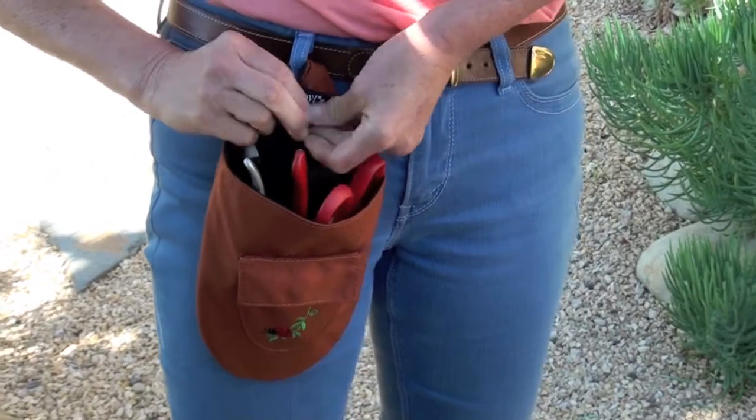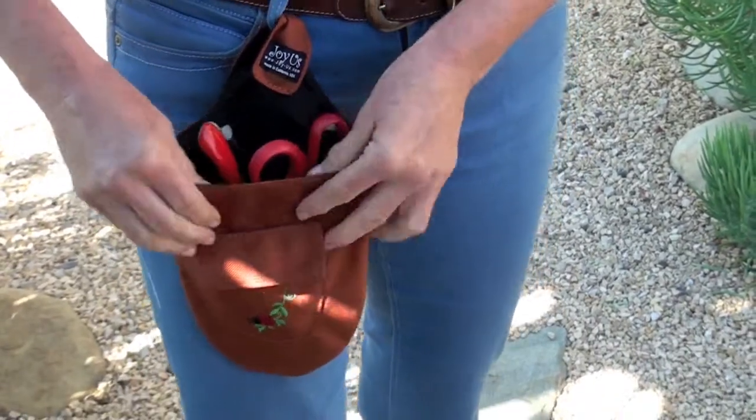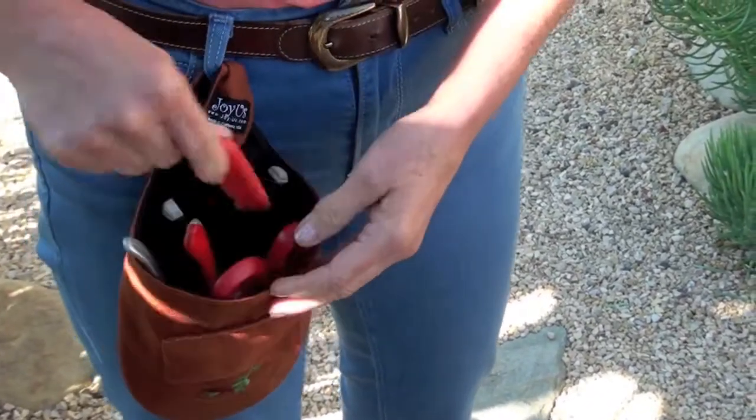The tool pouch protects your bag and clothes from tearing, and it's made of water repellent cordura and lined with pack cloth, making it extra strong, durable, long-lasting, and mildew resistant.